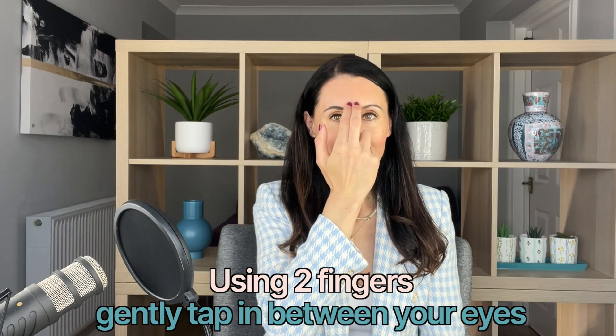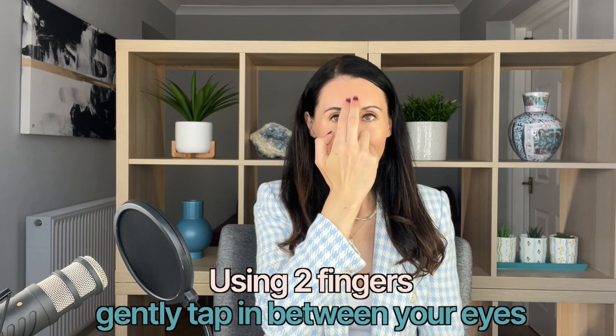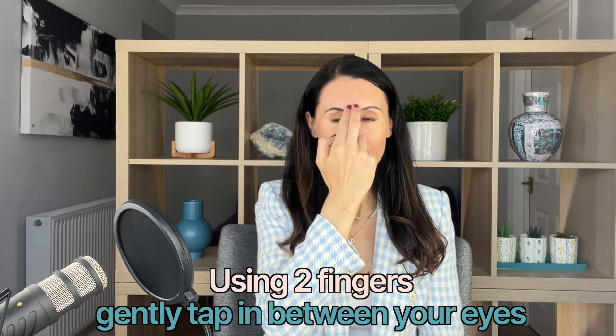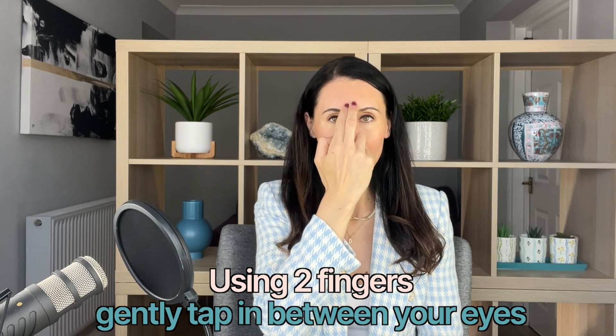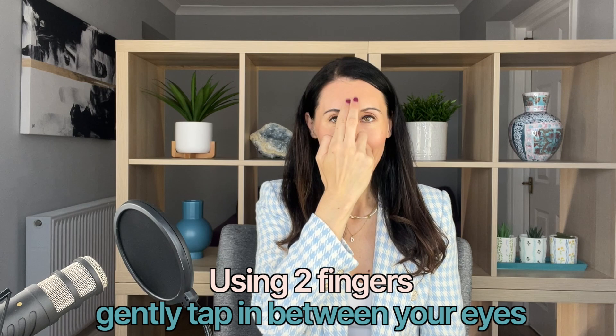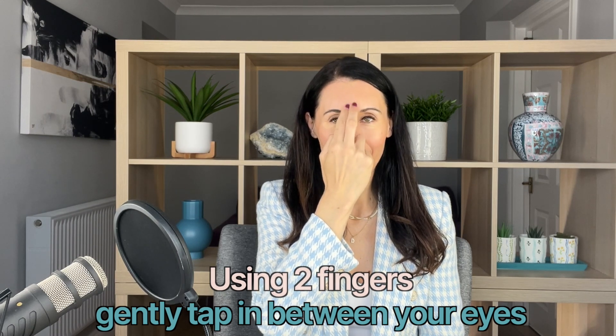The first thing you can do any time, anywhere — as long as you've got clean hands — is just take two fingers and simply tap on that area between your eyebrows. I like to do this when I've been sat at my desk a lot. First, it's stimulating an acupressure point which helps to reduce stress, headaches, and eye strain. It also helps to open our third eye chakra.